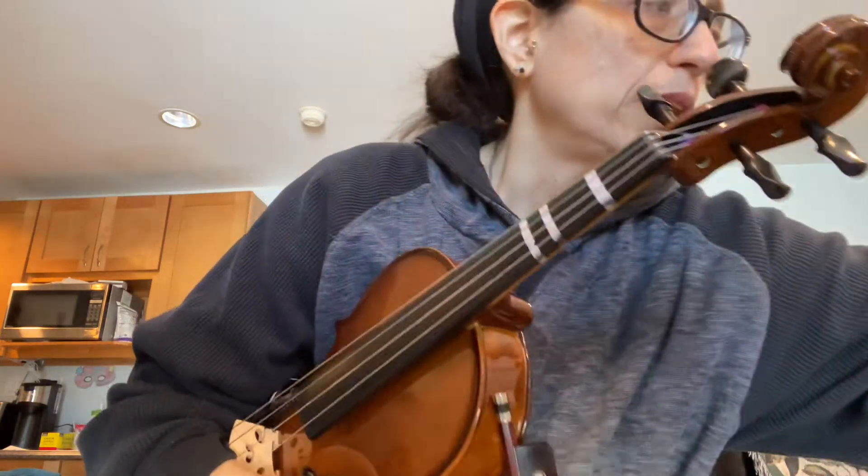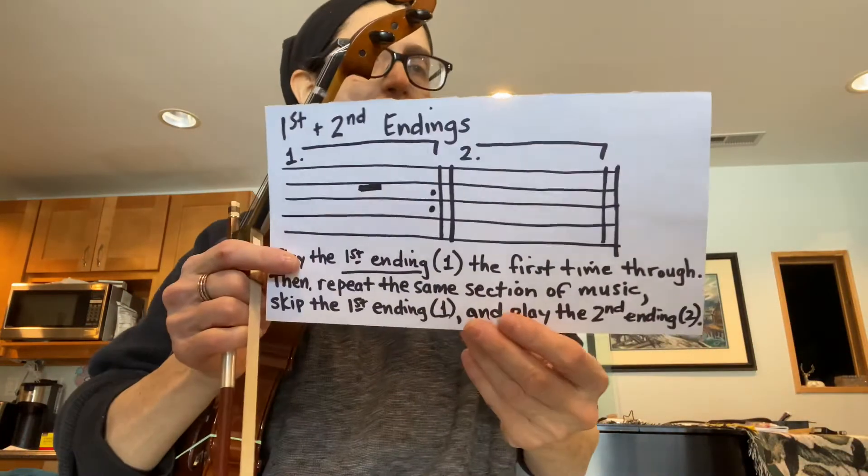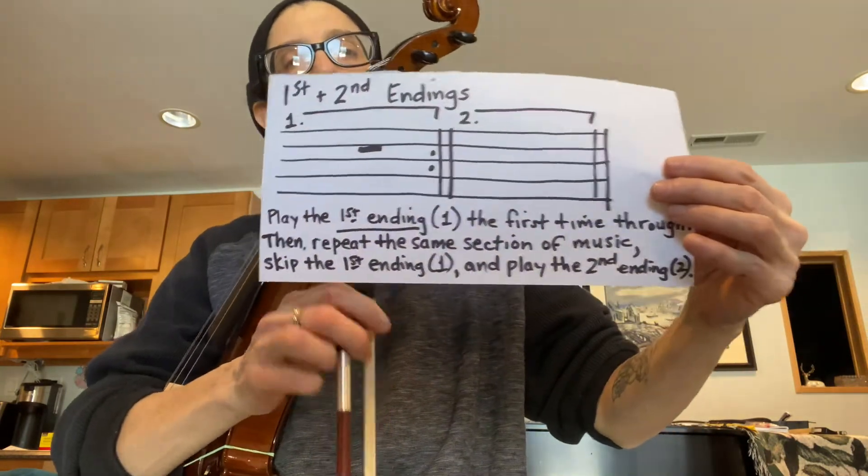The other thing you need to know is at the end, you will notice that there is a one with a bracket and a two with a bracket with a repeat sign in between them. These are called first and second endings.